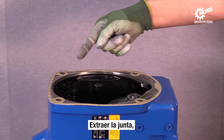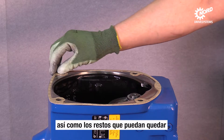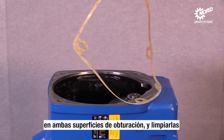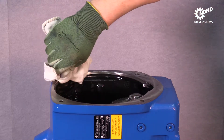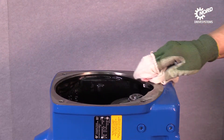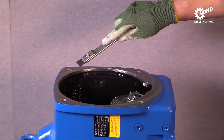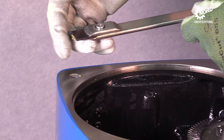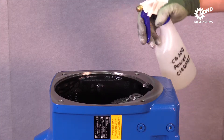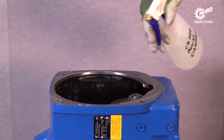Here you can see a sound seal. Begin with cleaning the sealing surface with a towel. Remove further residues with a shaver — the sealing surface may not be damaged — and complete the cleaning process by using a surface cleaner.